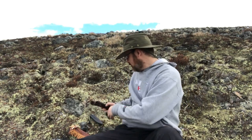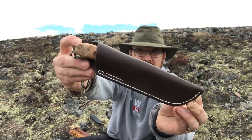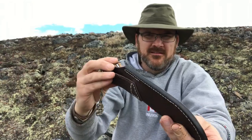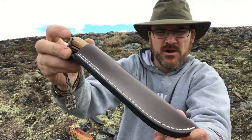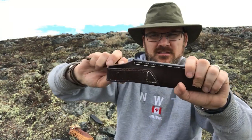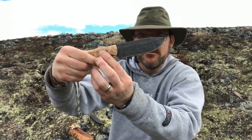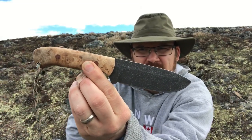All right, the first knife I'll show you is this one right here. Here's the sheath — you can see just some dark brown pre-dyed veg tan leather and some cream colored stitching. And this knife is really one of my favorites that I've ever done.